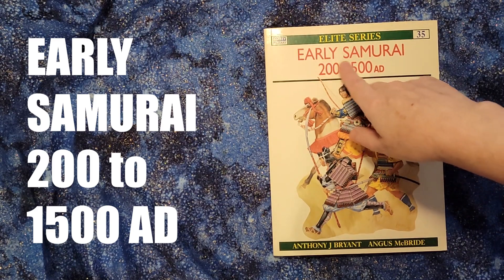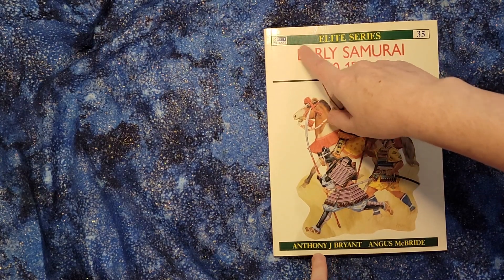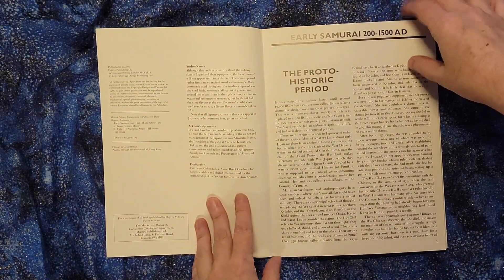Hello, so today we're looking at Early Samurai 200 to 1500 AD, part of the Osprey Military Elite series. This book is originally from 1991, and that's the copy that I have here.